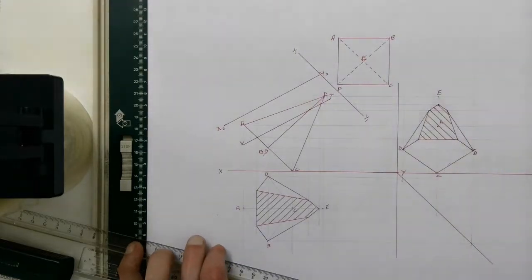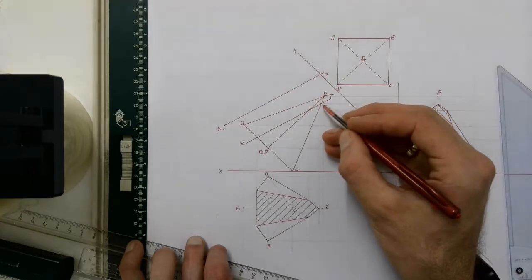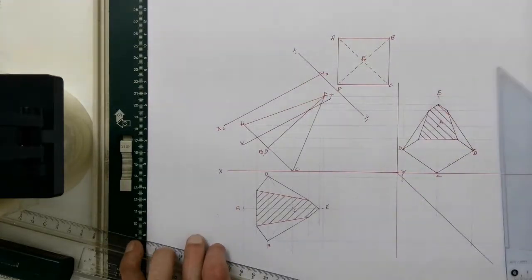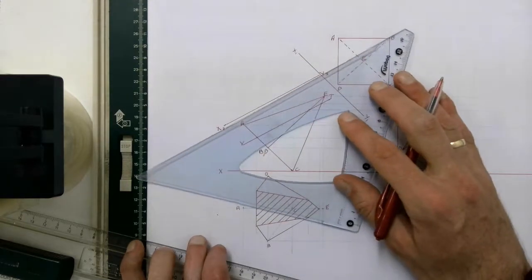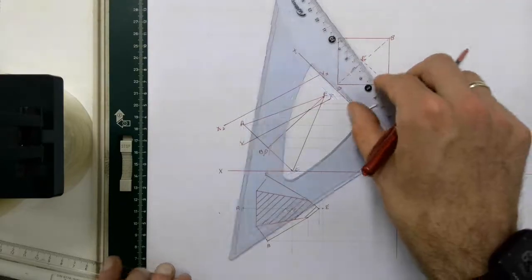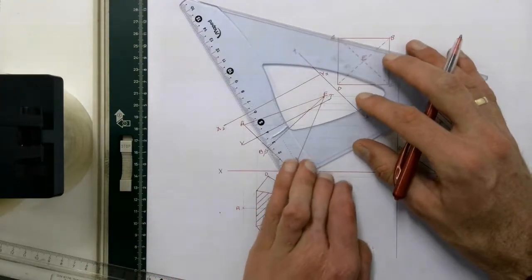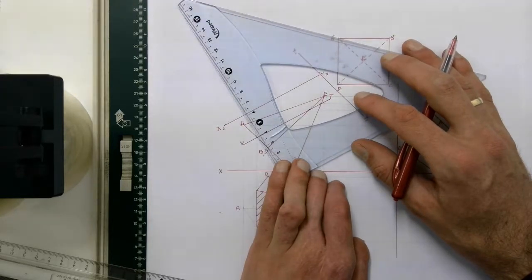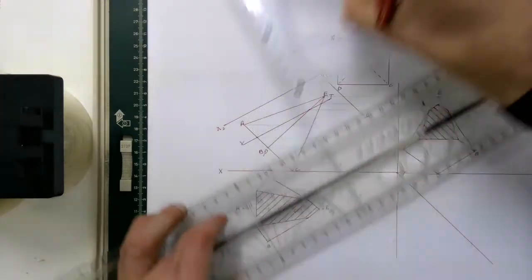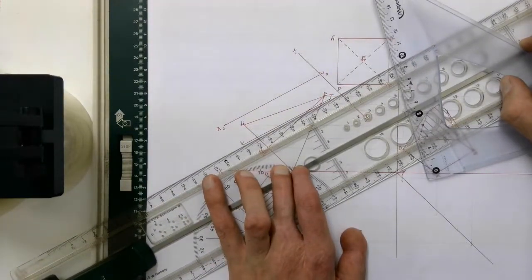Then I'm going to take just the points of the cutting plane — those three points — and project them over that XY line at a 90 degree angle. My XY line is there, and I need to make sure that each of the lines projected across that XY line are going to be at a 90 degree angle to the cutting plane and the XY line that I've just drawn. To make sure of that, I'm going to place my set square and T-square directly on my cutting plane.